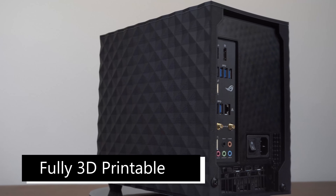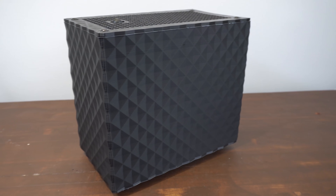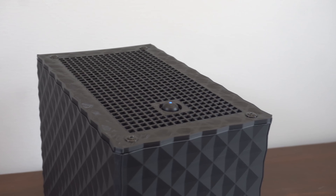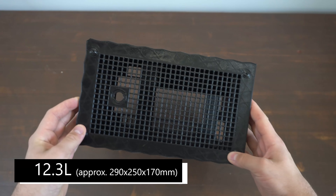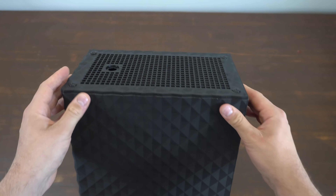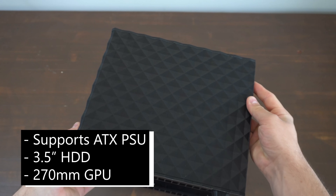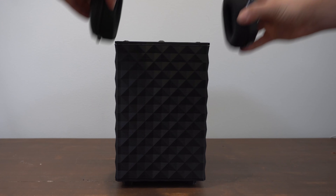This is a fully 3D printable mini-ITX computer case that I designed as a follow-up for my previous case, where quite a few people requested a bigger version. This case measures just over 12 liters in size — only a few liters more than the previous version — but it has room for a full-size ATX power supply, a 3.5-inch hard drive, and a graphics card up to 270 millimeters, in a fairly compact build.